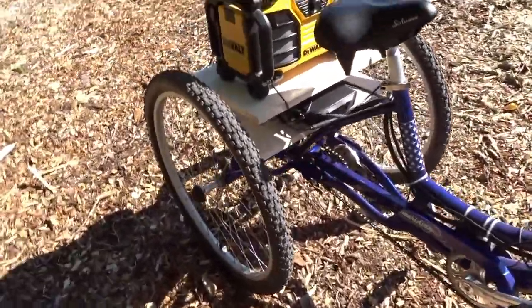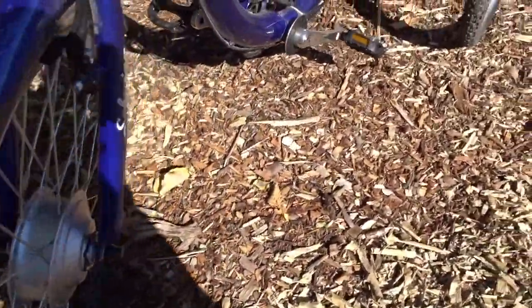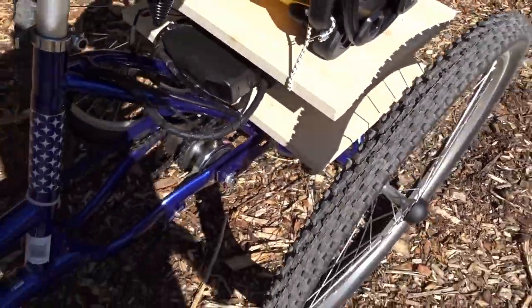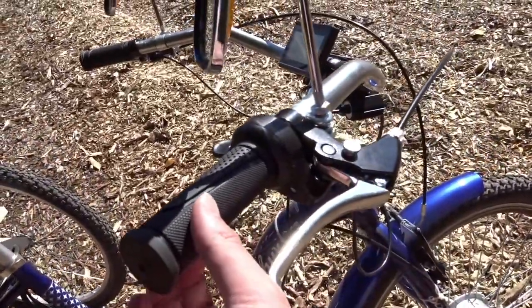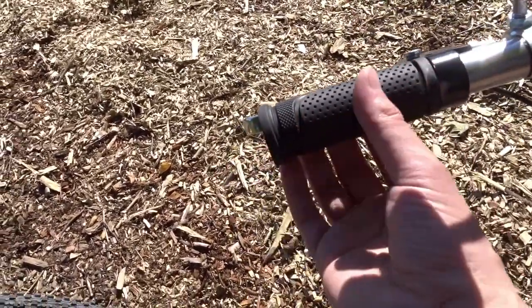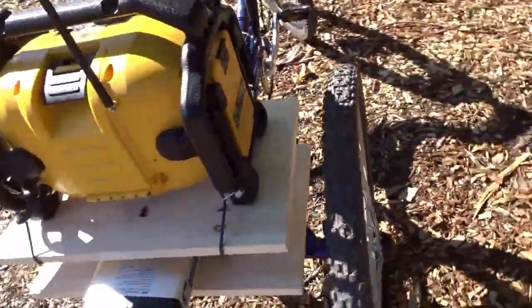The tires on the Schwinn Meridian are basically road tires — slicks. I removed all three tires and put mountain bike tires on them, because I ride this bike the majority of the time on trails, gravel, and stuff like that. And the handlebar grips are also new — I swapped them out. The Schwinn Meridian grips looked a little corny, so I put these ones on. These were about $10 at Canadian Tire. Pretty cheap.